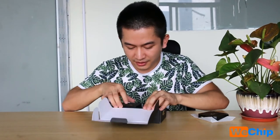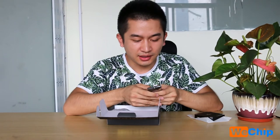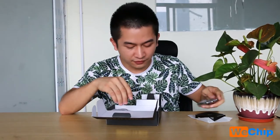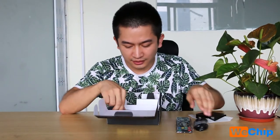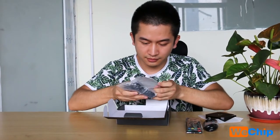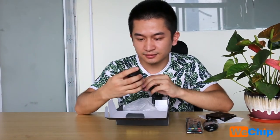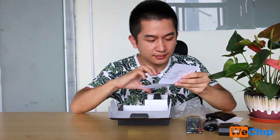For the next items in the package: there is the remote, which is the same remote as the X96 and is very good to use. Next is the HDMI cable, then we have the power supply, and the last item is the user manual.